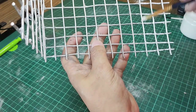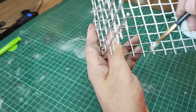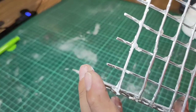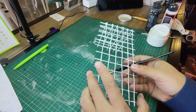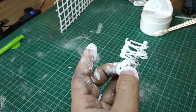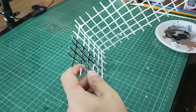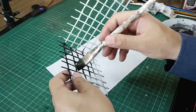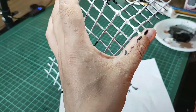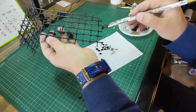I'm applying primer paint. I'm applying primer to the skulls that I modeled with polymer clay. I also paint my metal wires all black, then apply primer paint on them.